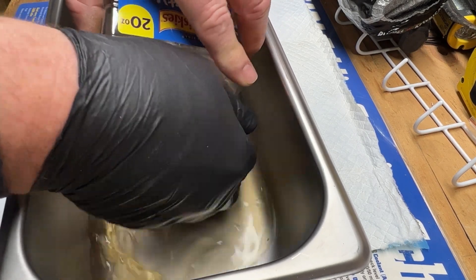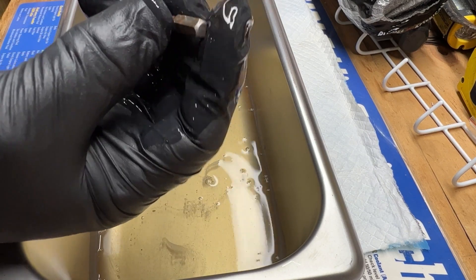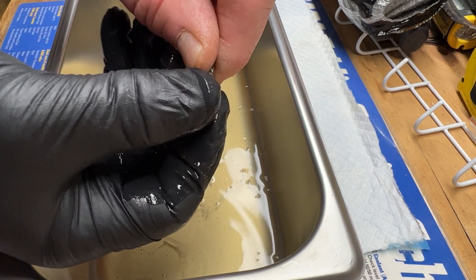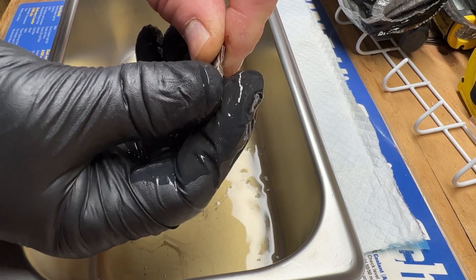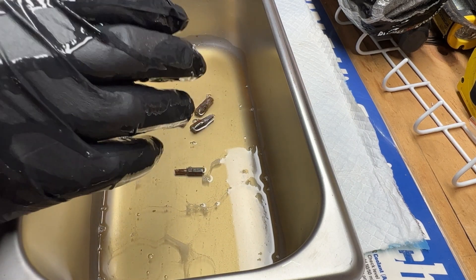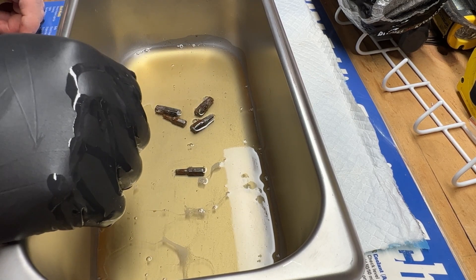So let's take this out and see what we got. Okay, they're still a little rusty. But I would imagine if I left this go for maybe an hour or so, it would look pretty good. And I'm only saying that because I know the experience with Pine Sol and how well it works. People don't realize how good of a cleaner it actually is.